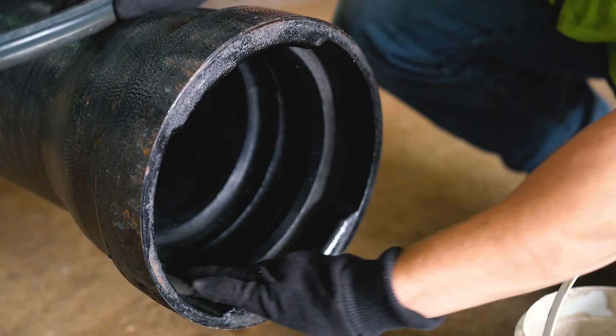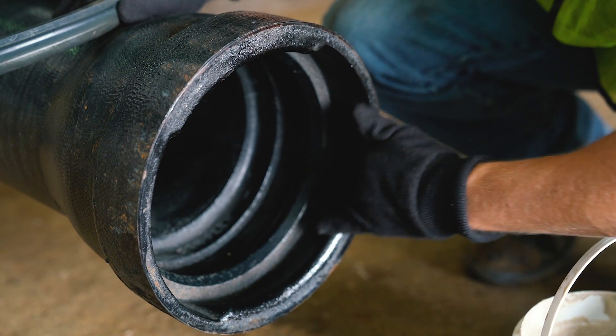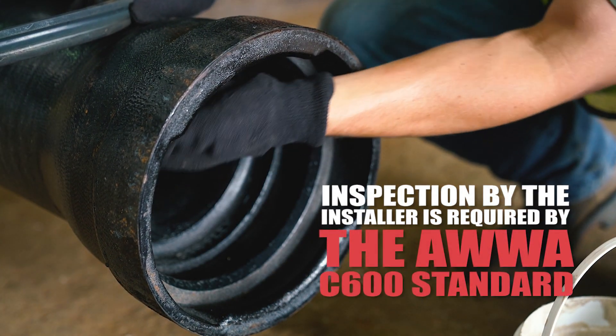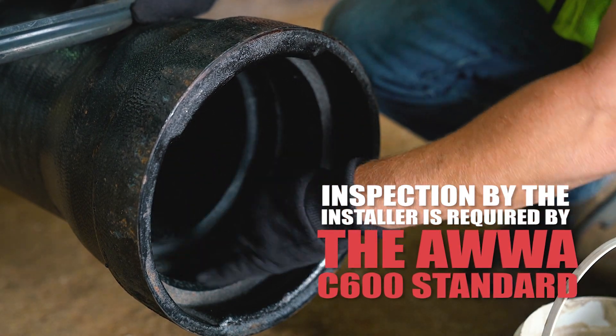Start by inspecting and removing dirt, excess asphalt coating, or other material in the heel retaining groove and gasket seat that can prevent the gasket from being properly installed.